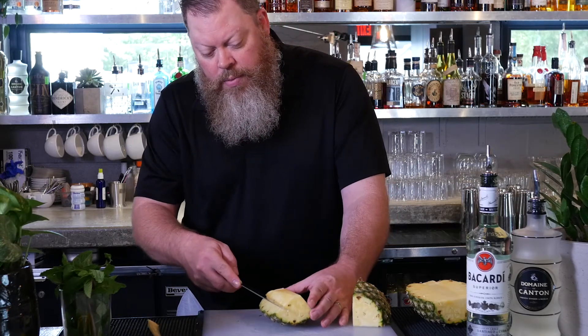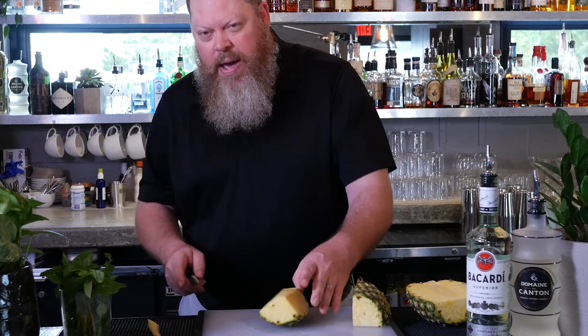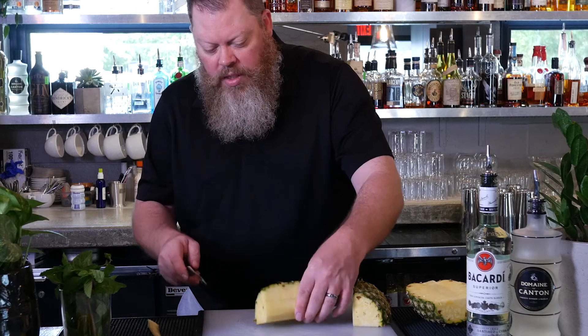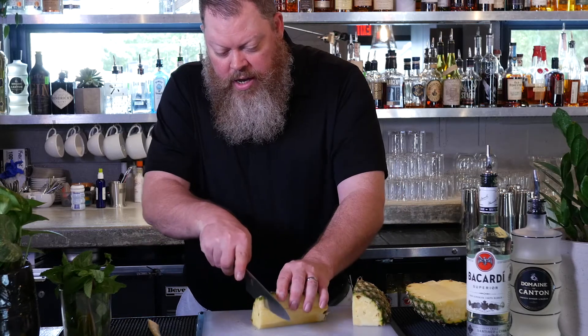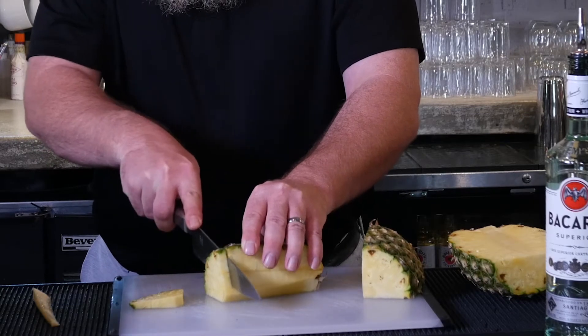Take your knife, put a small slit in just to the side of it, maybe about a half an inch deep. And then all you've got to do after that is cut them. That's how you cut a pineapple wedge.